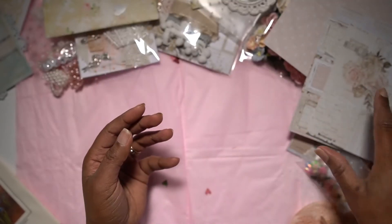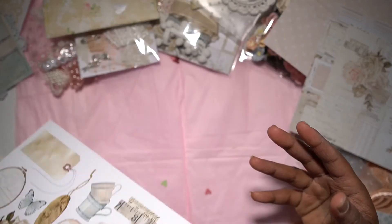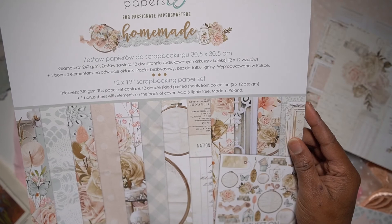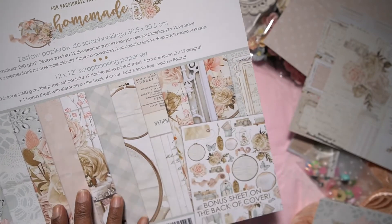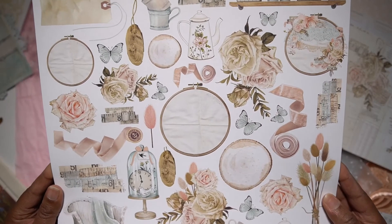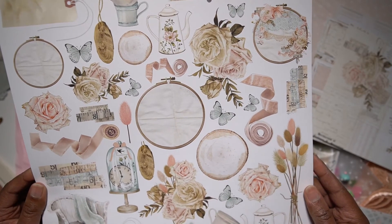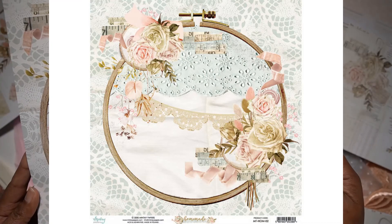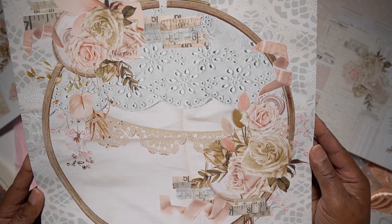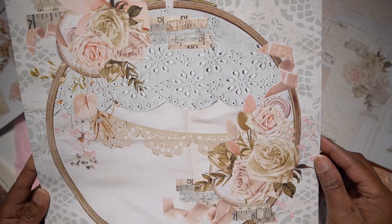So those are the smaller versions. These are the twelve by twelve papers, and this one has a bonus sheet which you can use to fussy cut all these beautiful images out, giving you more items to use in your collection. This is the beautiful embroidered hoop layout — such an inspirational page. I just love this one with the layers, the measuring tape, and just everything on this beautiful layout.